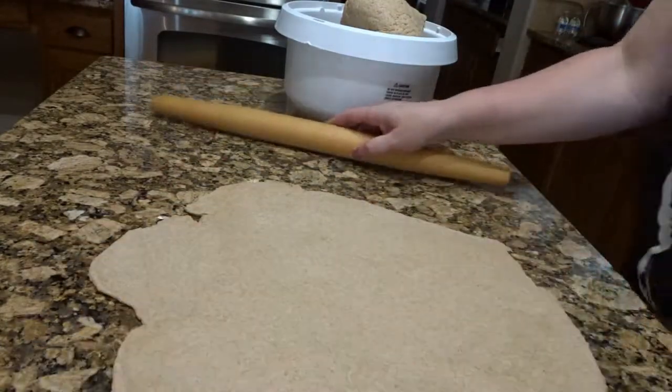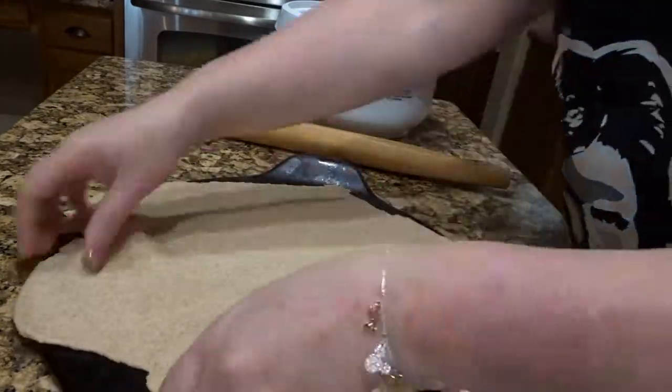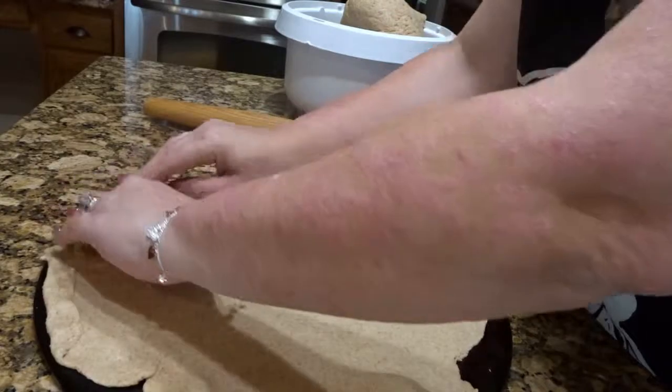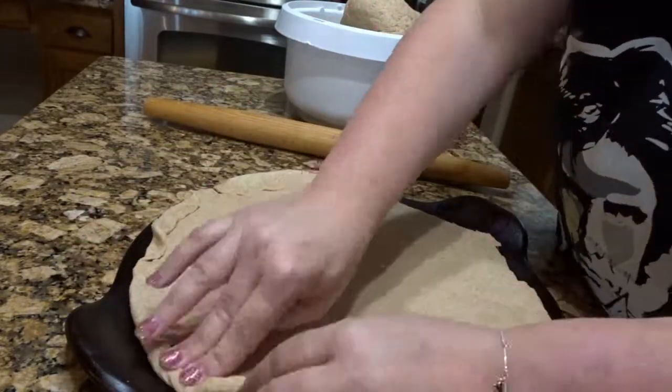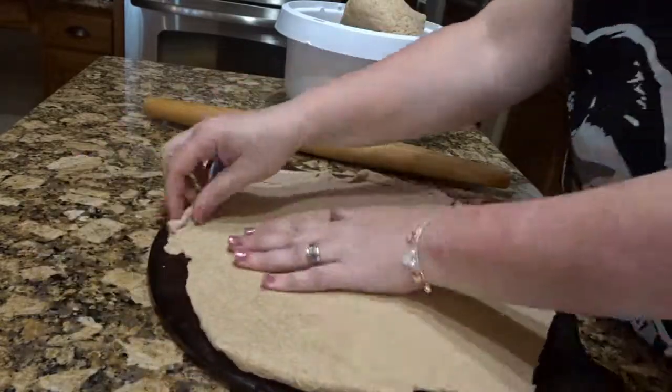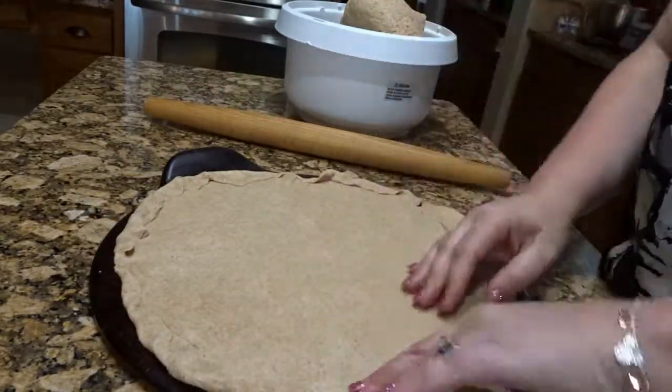Then I'm going to go ahead and put it onto a greased pan. I have a pizza stone, but you can use any kind of pan. And then I just fold over the edges, kind of make it look a little pretty. It's going to taste delicious, but you eat with your eyes first.